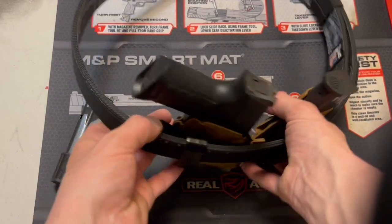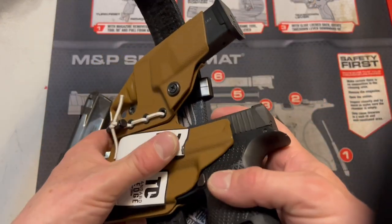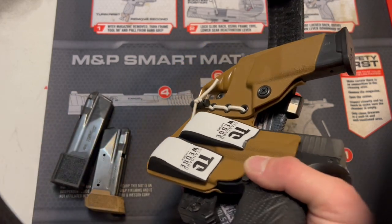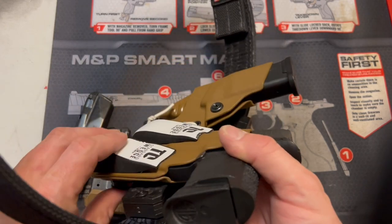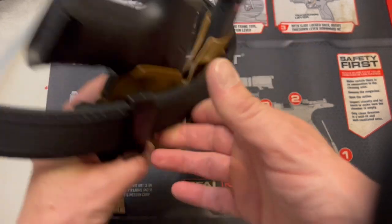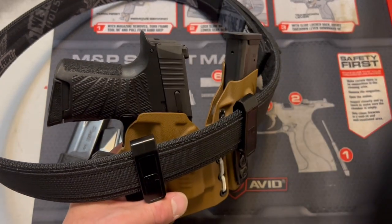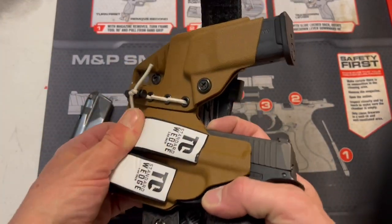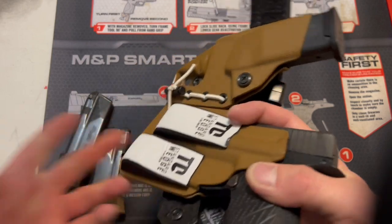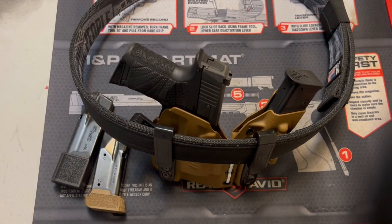The other thing that's really helped me are these Tier 1 Concealed wedges. I had to do a lot of experimentation with them, and what I found was a small one where the slide of my gun is, and a medium one over here, worked perfectly to push out the bottom of the holster — which pushes the top of the gun into my body, making it conceal better. It also makes it just a little bit more comfortable. These are very soft and squishy, and that makes it easier to carry all day without printing and without being in any kind of discomfort.